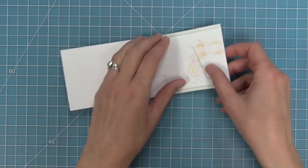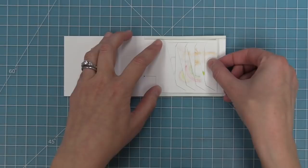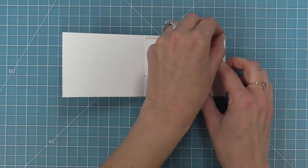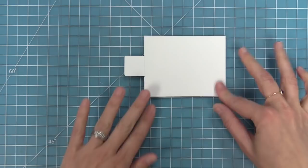Next we'll open up our pocket piece and we want to make sure that the moving piece is exactly between those two tabs that we glued down earlier. You don't want it touching those tabs — make sure it's right in between, not touching either one. Once that's in perfect placement, we can remove the liner paper on both of those tabs, fold that pocket piece over like a book, and attach the whole thing — that's going to form this really cool Magic Picture Changer.